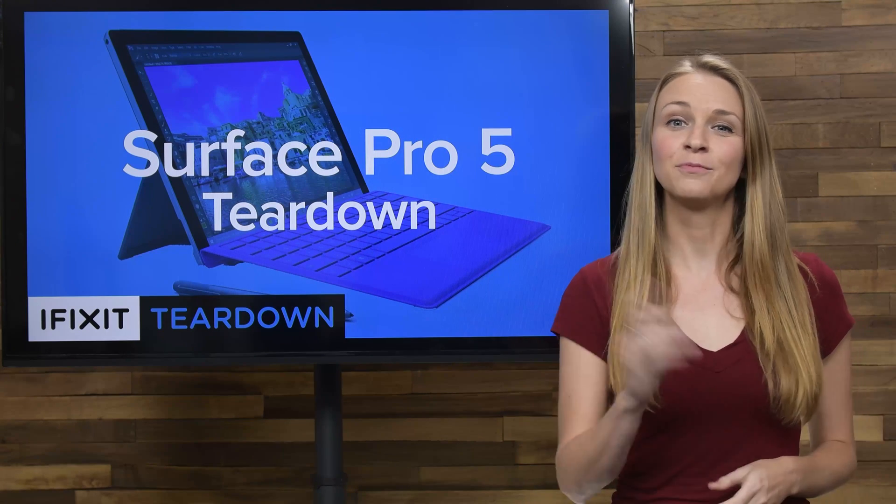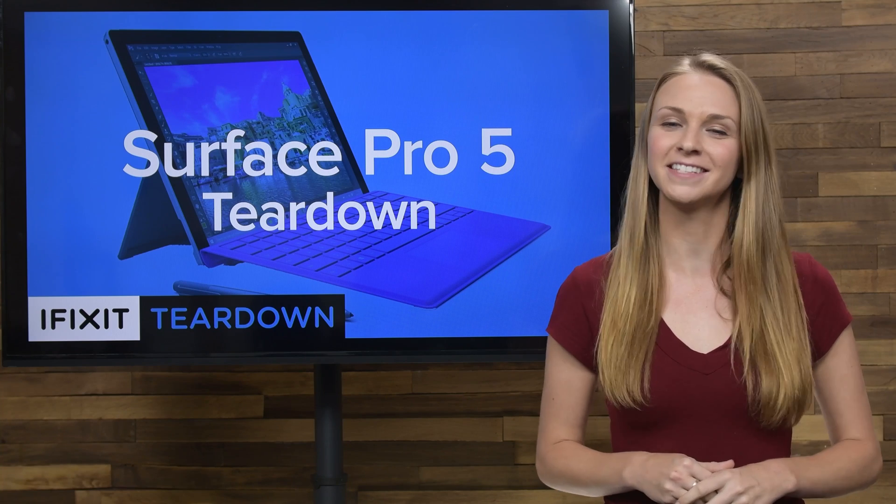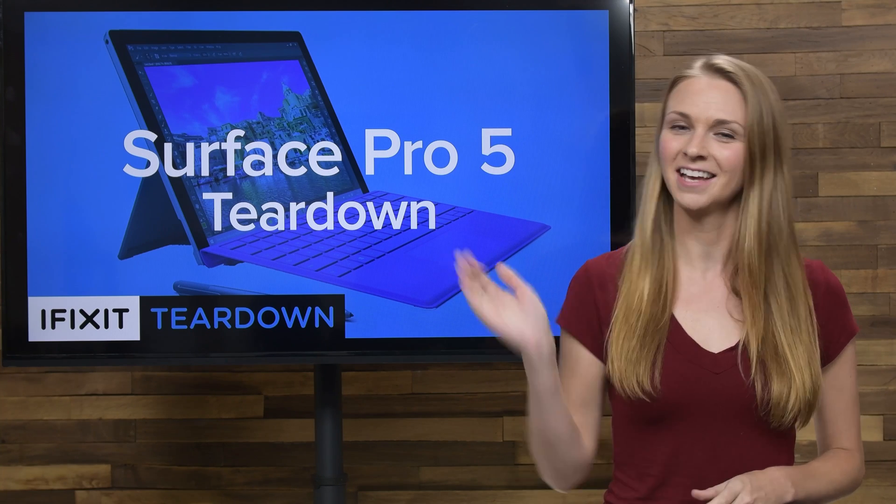And that's the Surface Pro 5. Be sure to check out the full teardown over at ifixit.com — it includes some sweet x-ray images — and stay tuned for more teardowns coming next week. Happy fixing!